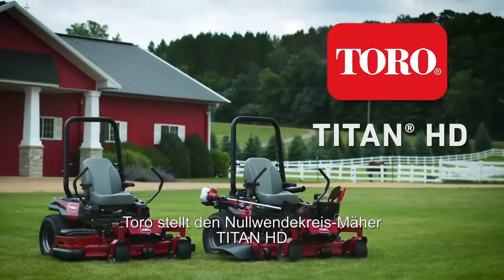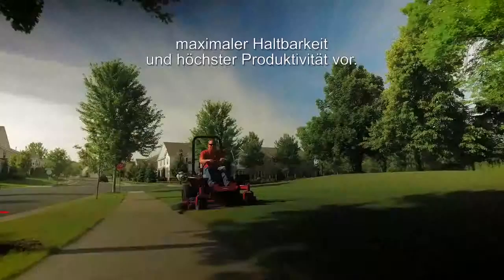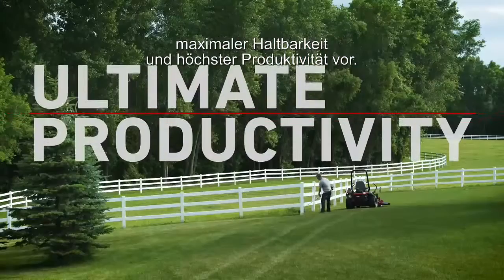Introducing the Toro Titan HD Zero-Turn Mower. Built for superior comfort, maximum durability, and ultimate productivity.